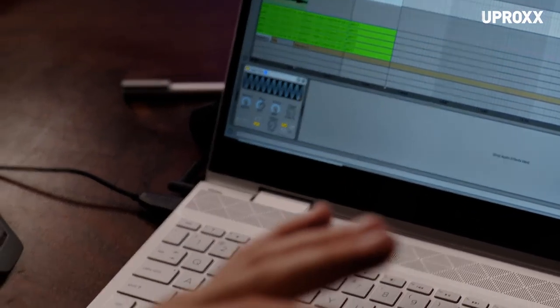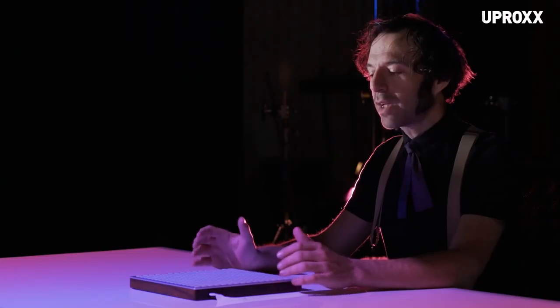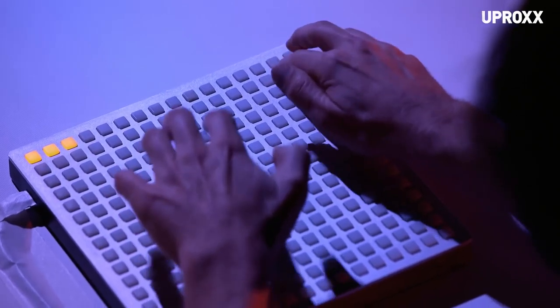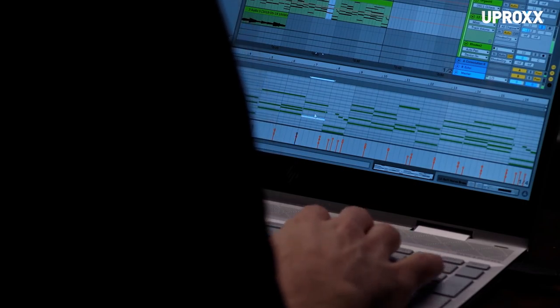We've made the song and we have to perform it. My weapon of choice is this — this is the Mono. It allows me to take audio clips from the computer and put them onto this grid of buttons and really play like an instrument. I can take these ten fingers and create a symphony because the computer is under my hands.